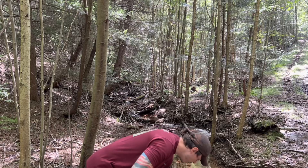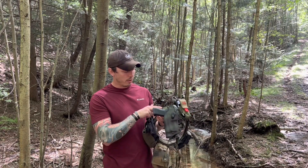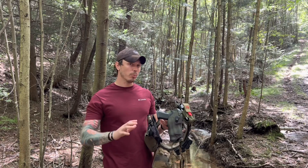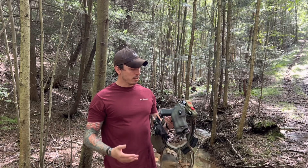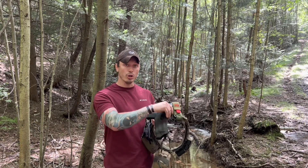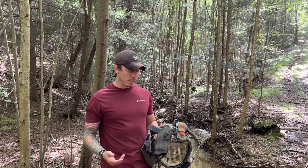As opposed to how Luke has his setup — he is running the Safariland 6390 RDS on a True North Concepts MHA. It allows him to set up the firearm a little bit differently, gives him a little bit more options, more or less cant, height, et cetera. Touching on the 6390 RDS, right away you can see a little bit of the difference in the aesthetics overall. It adds a hood for your optics, so if you're in rainy or snowy environments, it keeps the moisture off of your lens, and also adds a little bit of protection.